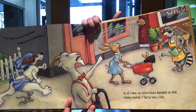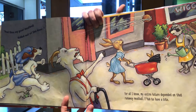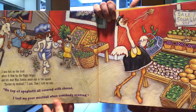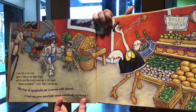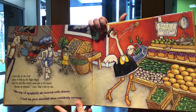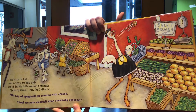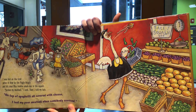For all I knew, my entire future depended on that runaway meatball — I had to have a bite! I was hot on the trail when it flew to the Piggly Wiggly and hit dear Miss Jenkins smack dab in the squash. 'Pardon my meatball,' I said, then I told my tale. On top of spaghetti, all covered with cheese, I lost my poor meatball when somebody sneezed.